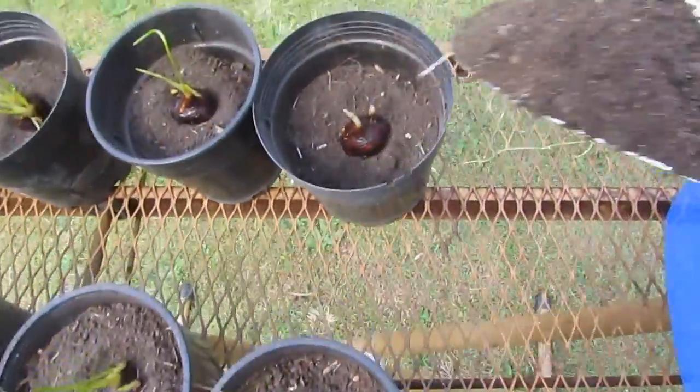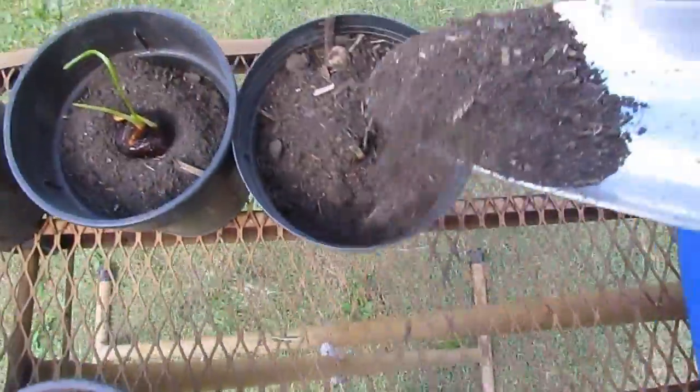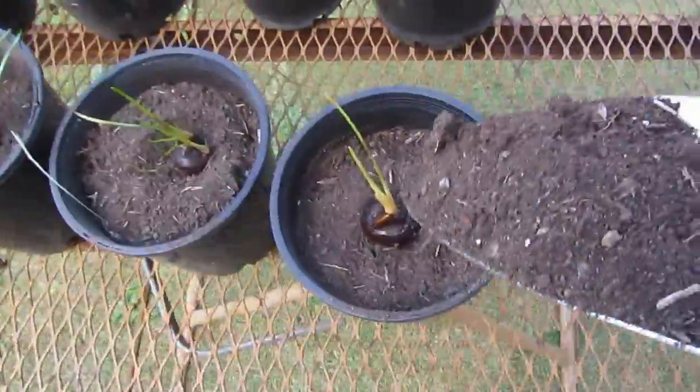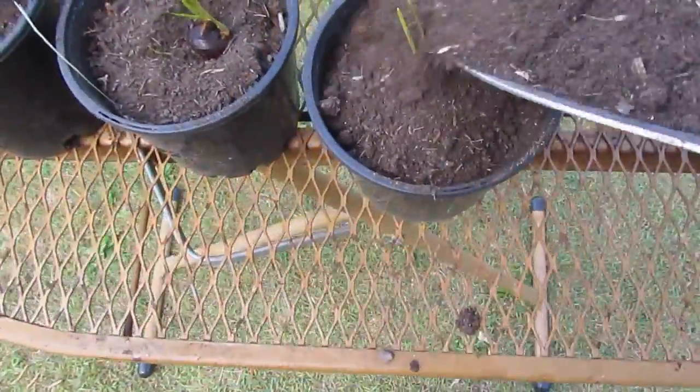All I pretty much have to do now is just cover these guys up and they can sit in a tray of water for a little while — just with the base in a tray of water — and they'll pretty much all be ready to go out when the bathtub's ready.